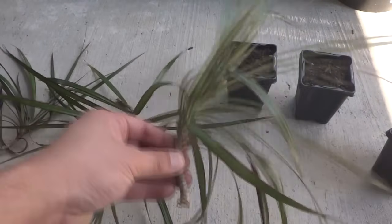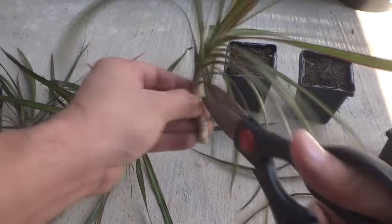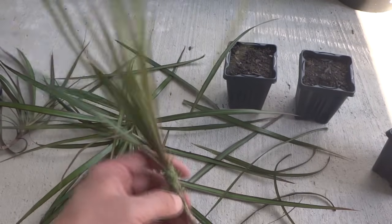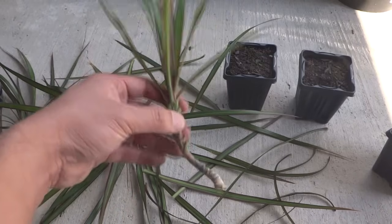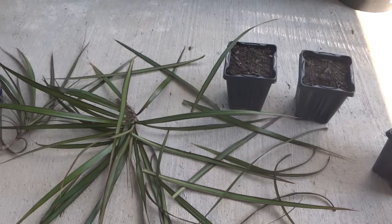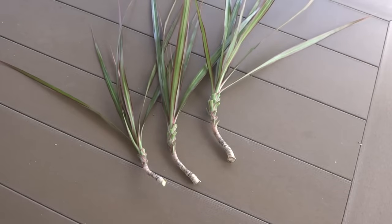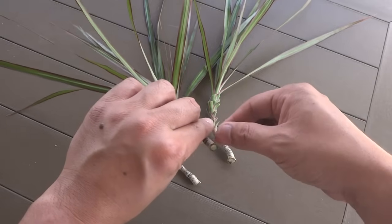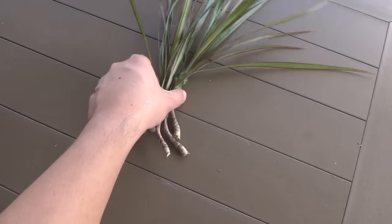Let's prepare these for the soil. We need to remove some of the bottom leaves. We'll leave this much — you don't want too many leaves because you want the plant to focus on rooting. This is a good amount to leave. Here are the three branches. We're going to let them dry for an hour so the cut end can dry up before putting them in the soil. That will prevent infection on the cut part.